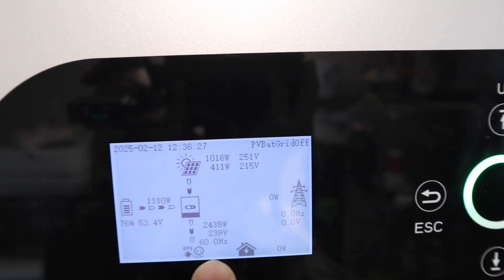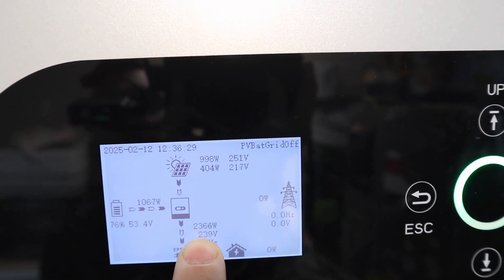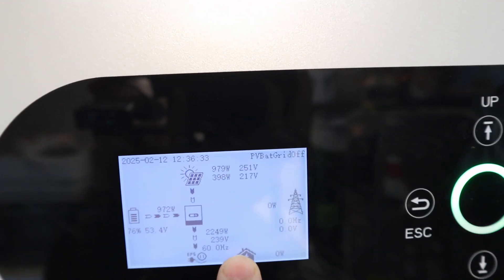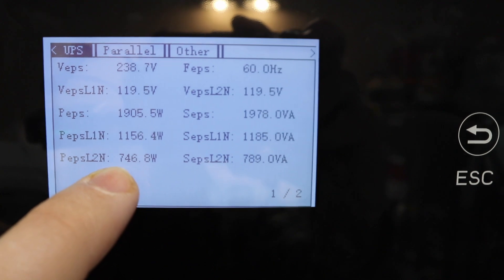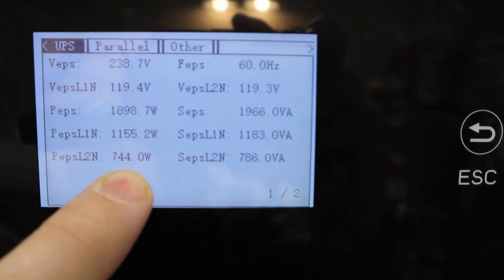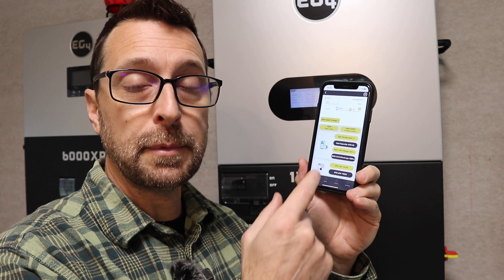You can see the screen here on the inverter is showing that we're drawing about 2,300 watts right now from both legs. If you come into the settings, you can see the draw on each leg — about 1,150 on one and 750 on the other. You can also read that on your monitoring app at the bottom, although the app itself does refresh kind of slow, so it's not going to be accurate up to the second like it is if you look on the screen.